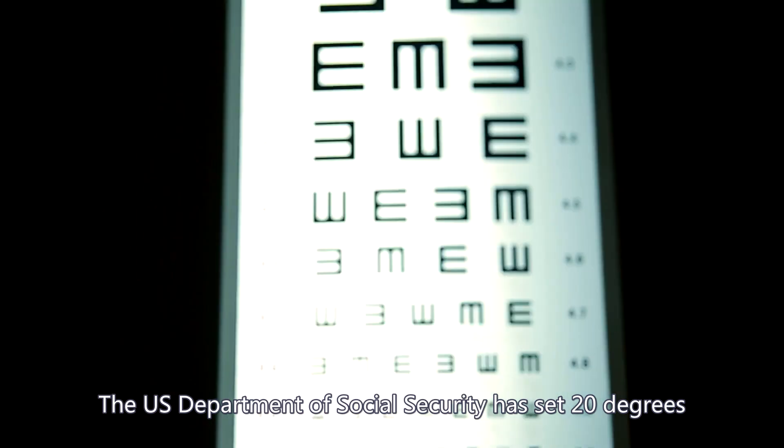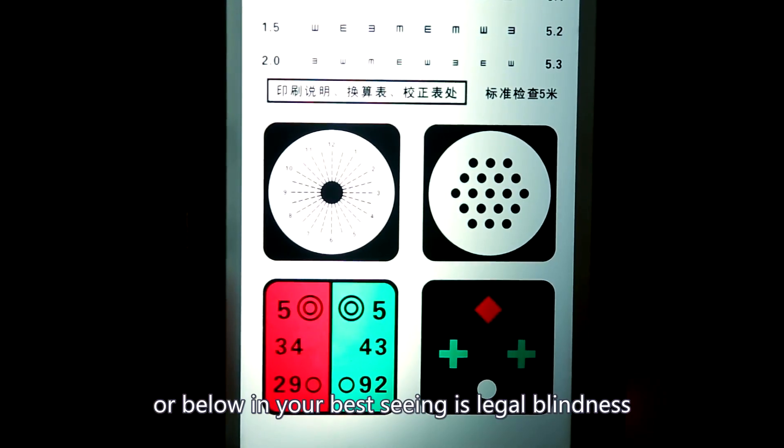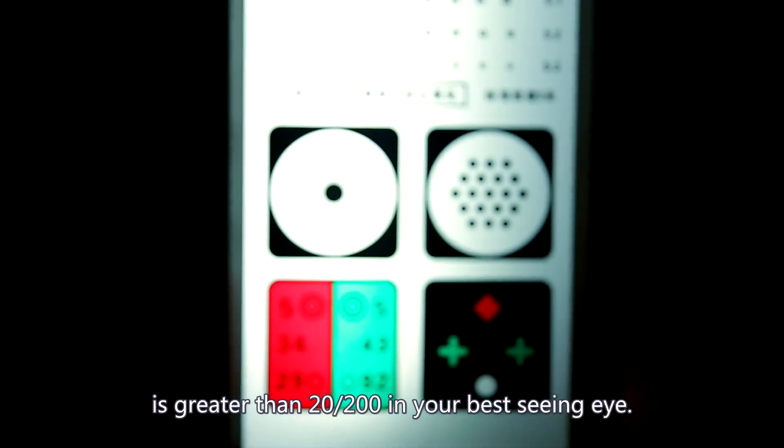The U.S. Department of Social Security has set 20 degrees or below in your best seeing eye as legal blindness, or if your visual acuity is greater than 20/200 in your best seeing eye.